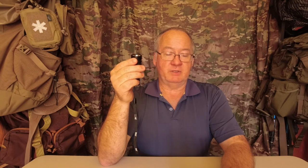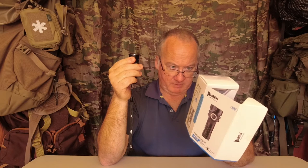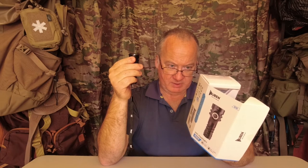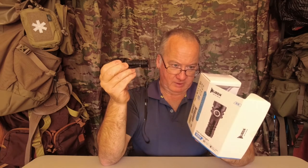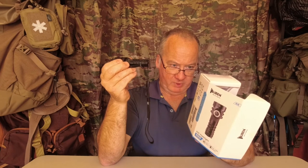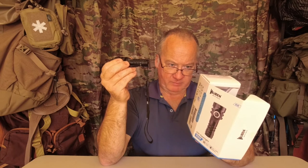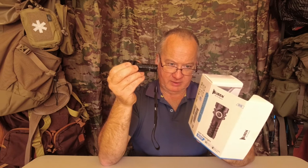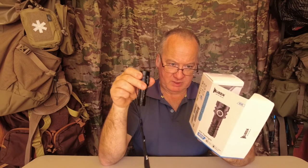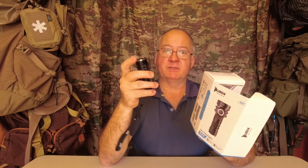The beam distance on full power goes to about 410 meters. It's waterproof — rated at 1.5 meters drop in underwater for one hour. It weighs 50 grams, which is 1.76 ounces without the battery. The length is 87 millimeters by 30 millimeters, which is 3.43 by 1.8 inches — I wasn't far off when I said about three and a half inches.